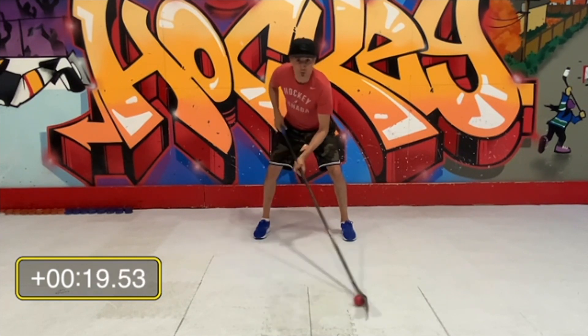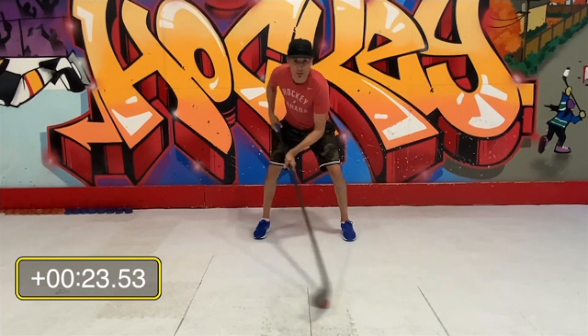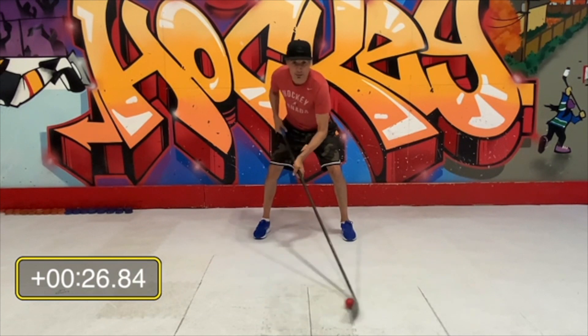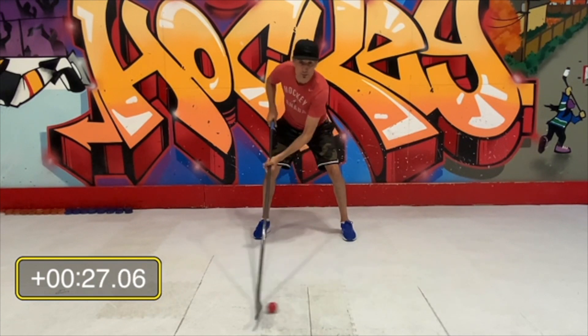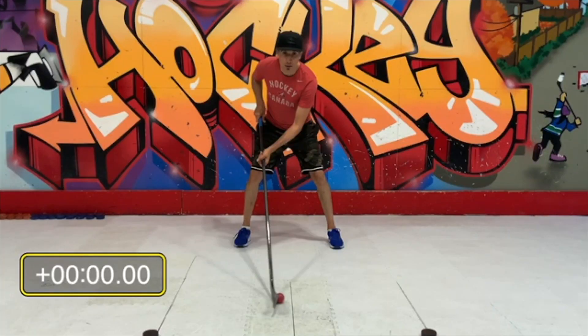The first one is the short stick handling — you're just crossing a line as fast as you can and timing yourself until you get to a hundred. When I got to a hundred, I got 26 seconds. So for that one you're just crossing the line.